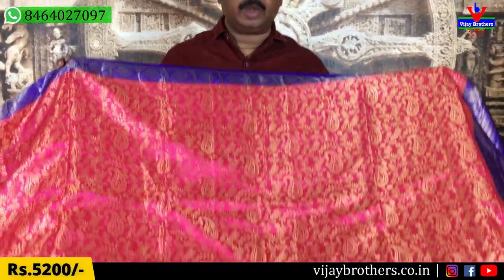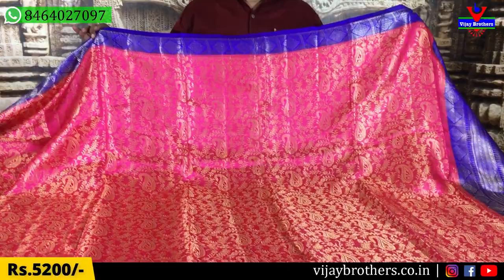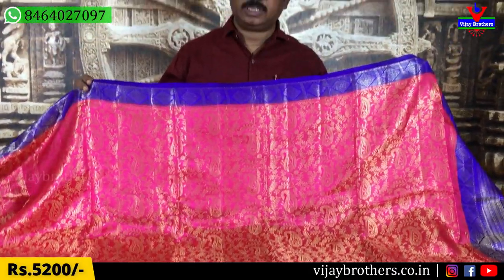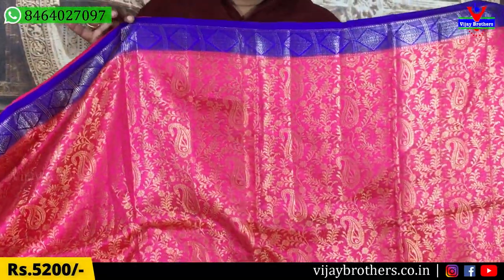First, we are going to show the pink and blue color combination. The color combination uses pink and blue color. This is a lightweight saree. It is very easy to play with the color combination. This is a pretty pink and blue color combination.